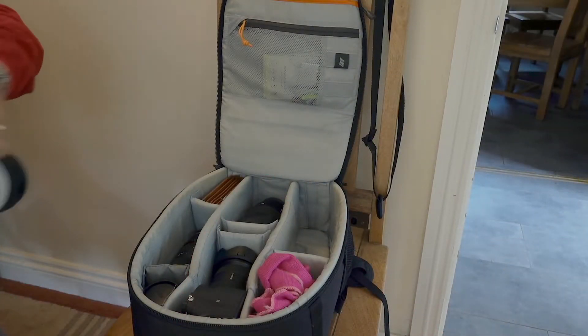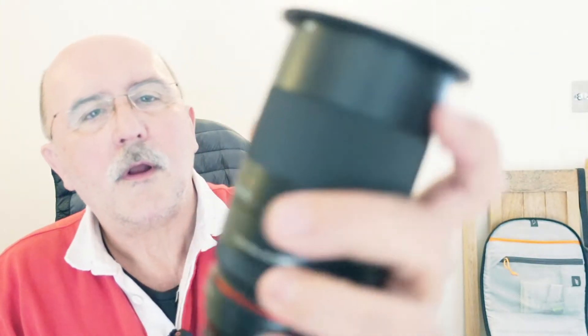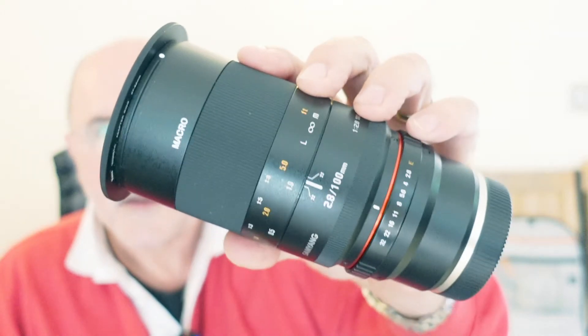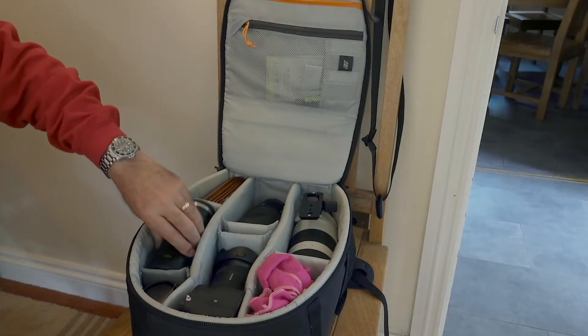In terms of lenses, this — with the cap on — is the Samyang 100mm f/2.8 macro lens. It's completely manual; you have to be very careful focusing as it has an incredibly shallow depth of field. But it was only £300 and worth every penny — I highly recommend it. I've had it about a month now and I've been using it quite a lot recently.